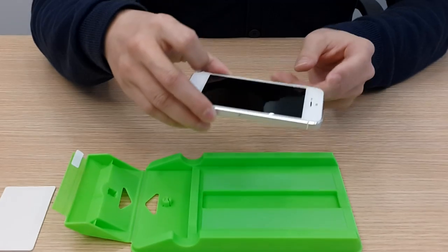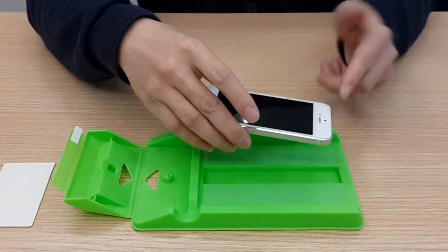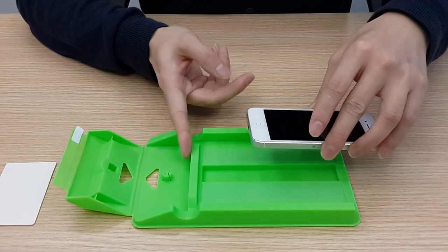First, just make sure the head of the phone should be against the head of the applicator. The head should face this way. The head of the phone should face this way. Then put your phone and close the end of the tray.